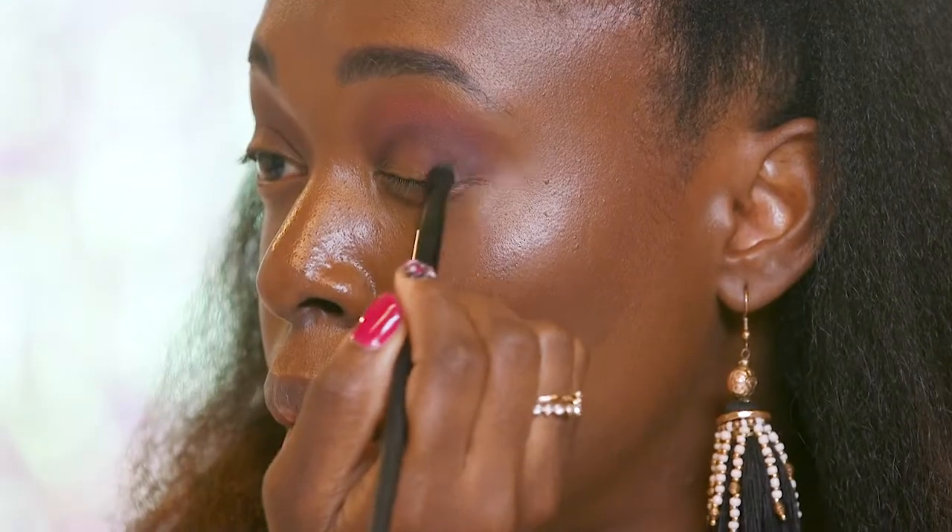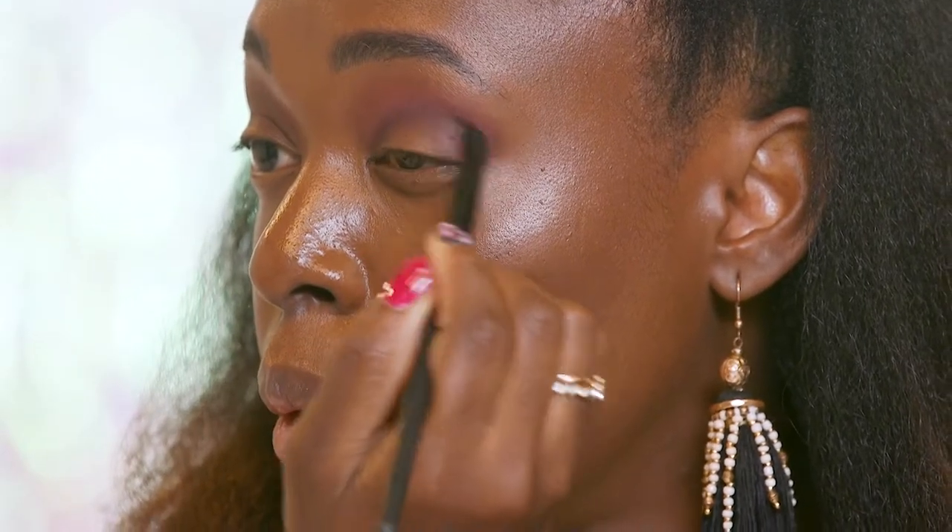I'm taking a black eyeshadow and I'm going to apply it at the outer corners of my eyes. I'm going to take this brush that we used to apply our previous eyeshadow and I'm going to use that to blend the black eyeshadow.